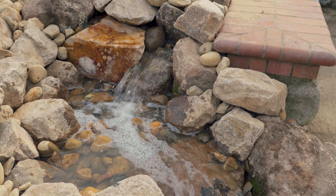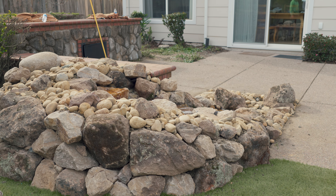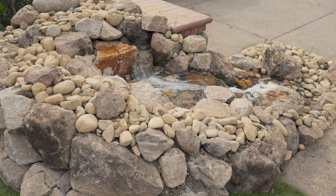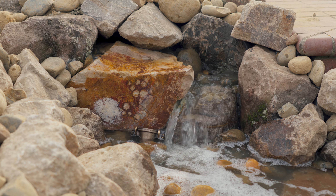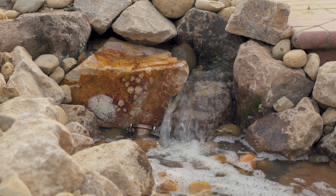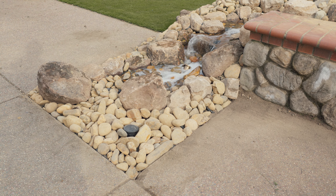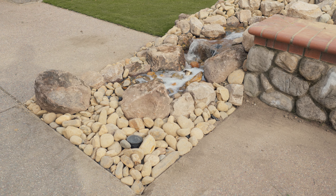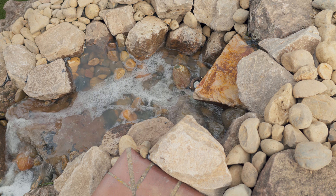The waterfall is undoubtedly the most beautiful and favorite feature in a water garden. If space is lacking in your yard or you have safety concerns with a pond, go with a pondless. The name basically explains it all — it's a waterfall and a stream without a pond. A pondless waterfall isn't for everyone, but it can be a great alternative for someone who isn't quite sure if a pond is right for them or their family.